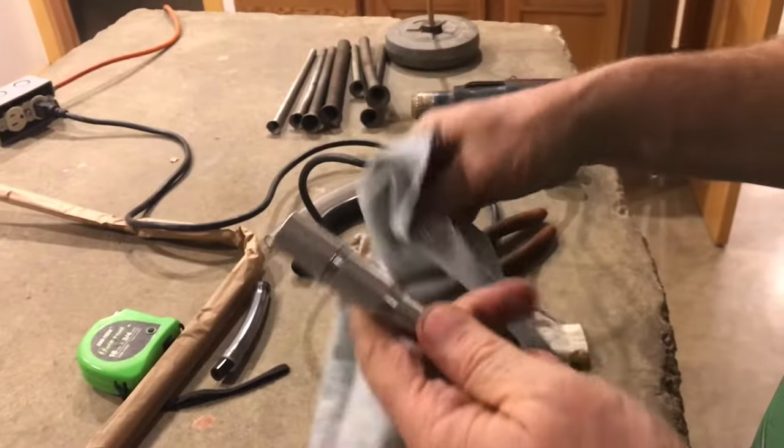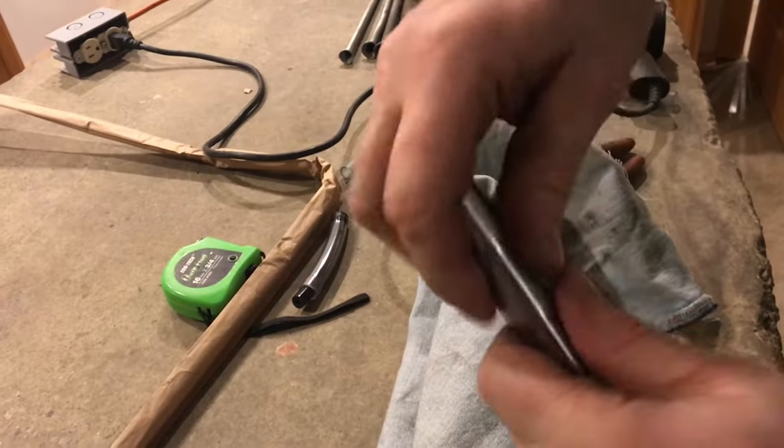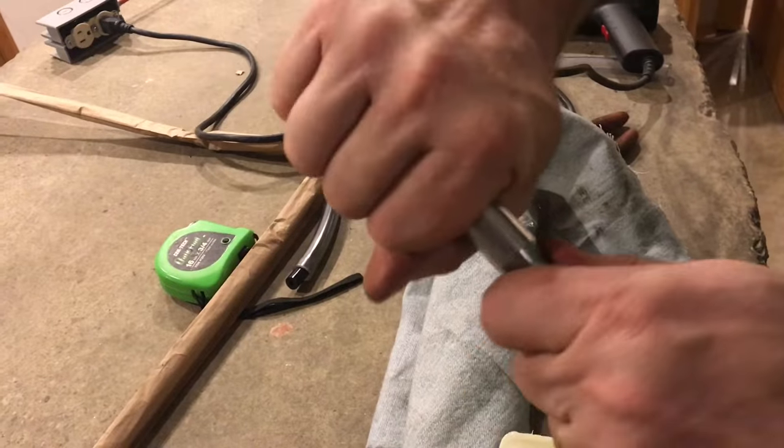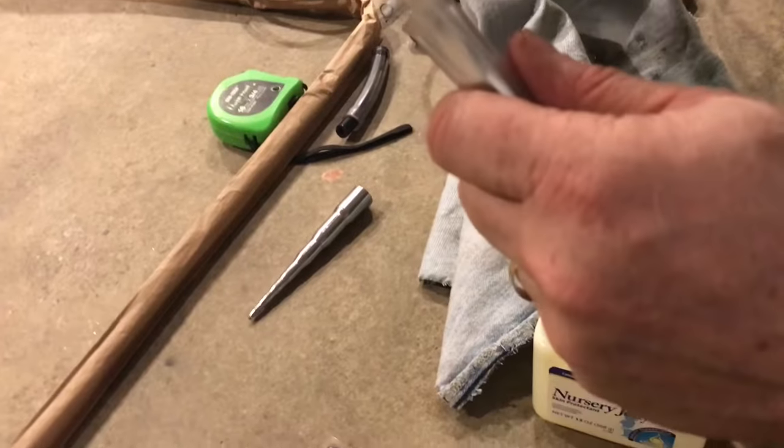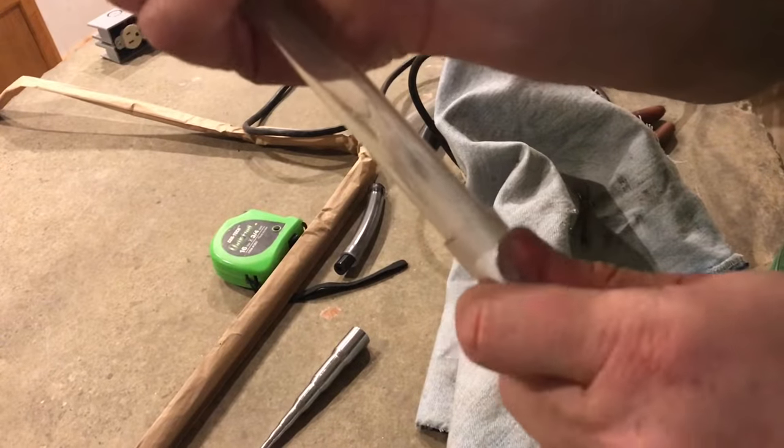Once it cools off, you're going to be able to pull off the swaging tool and have the larger size. That light coating of oil helps the tube just come right off. Now look how easy the tube goes right onto the pipe.